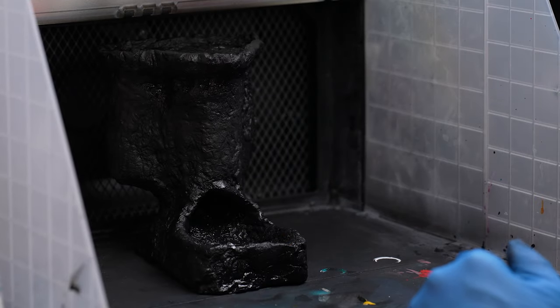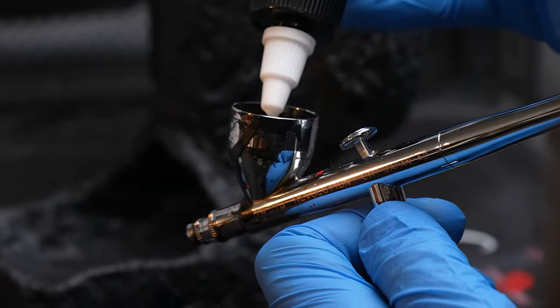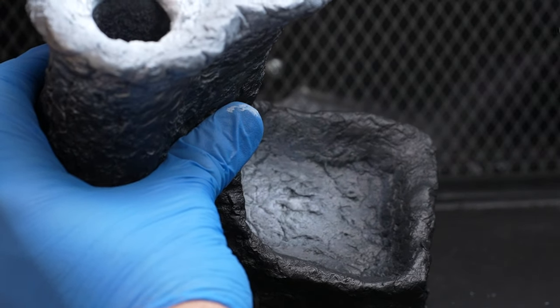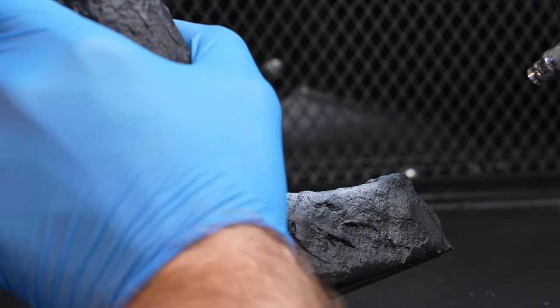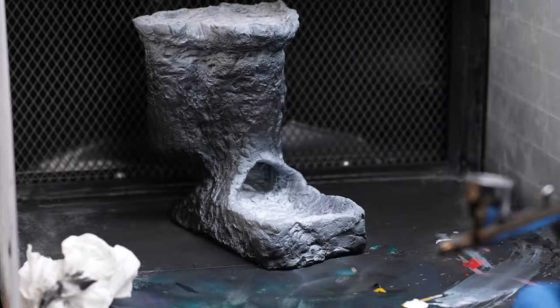After letting the primer dry, we pull out Golden's Titanium White and begin to spray the areas where we will eventually see our lava. Note that we are also spraying around some of the edges — this is going to be key for our later step of adding a cracking layer of volcanic rock over the lava.